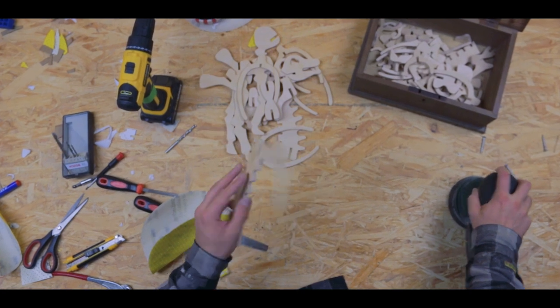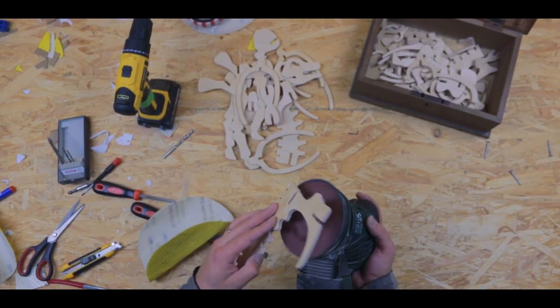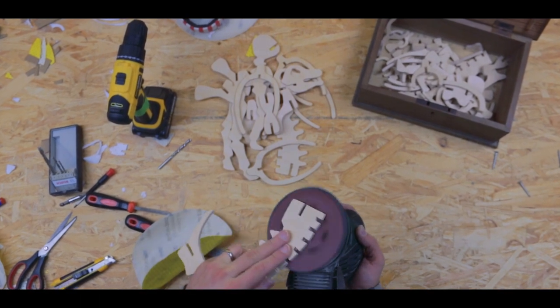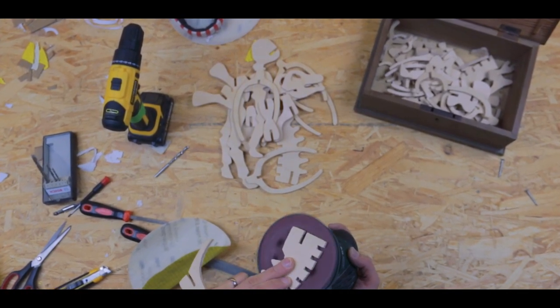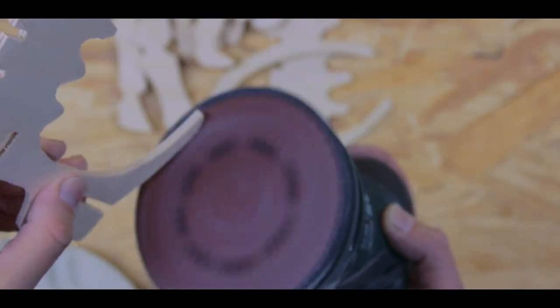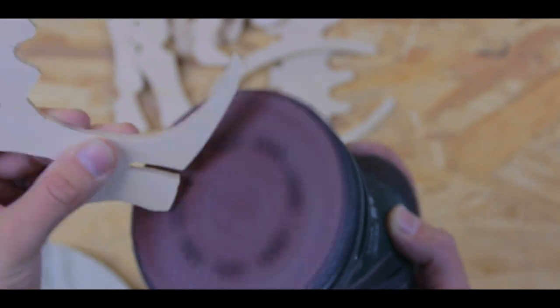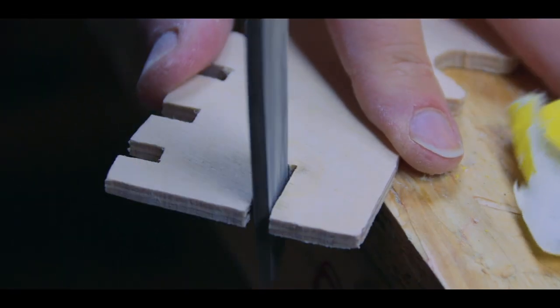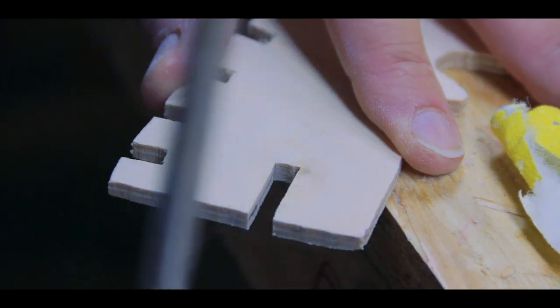The idea with this puzzle was to give four and five year olds a way to start learning the alphabet, and the way to get there is dinosaurs — because what kid doesn't love dinosaurs? They can take a puzzle piece, put it on, and as they're making a fun dinosaur they're learning the letters of the alphabet.